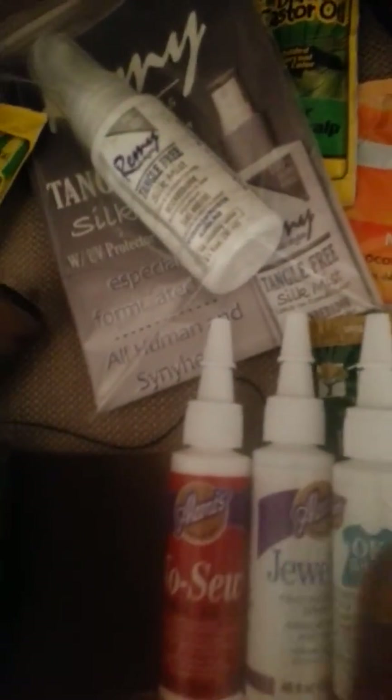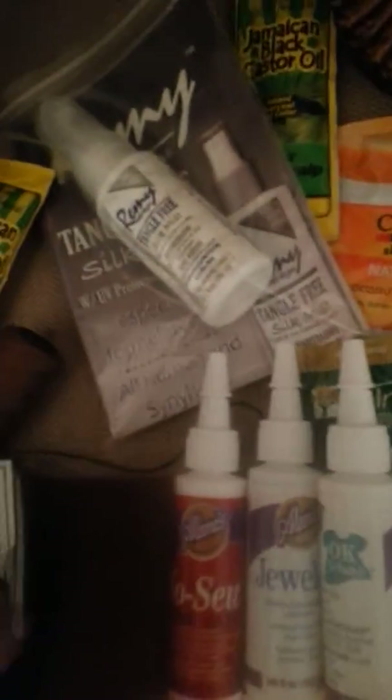I was worried about the fabric glue being tacky or too sticky, which it still does feel sticky on the back part. This little sample pack was like $2.99 instead of me getting a larger size that I wasn't sure about.